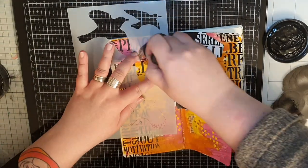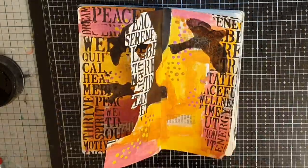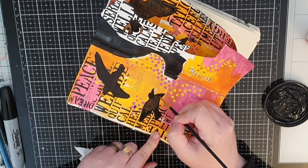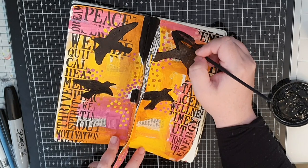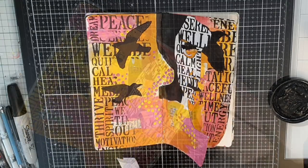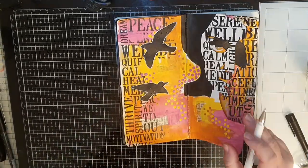I'm on a roll stenciling, so I bring out another stencil from Dina Wakley and stencil in some black birds, making sure one bird is behind the eye to give the eye some black. When I have all my birds, I take a brush and fill them in with more black, making them opaque and with crisp edges. Next, I bring out my white gel pen and outline the birds with white, making them stand out on my pages.